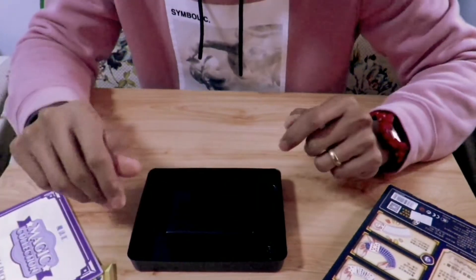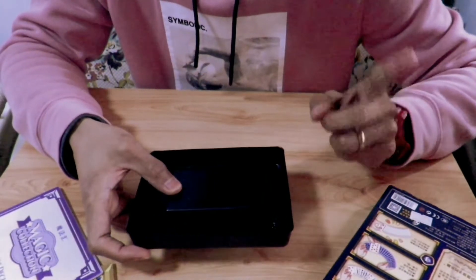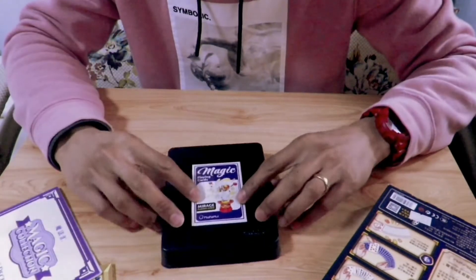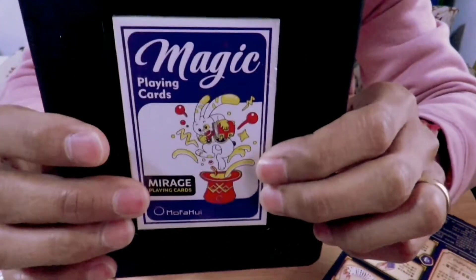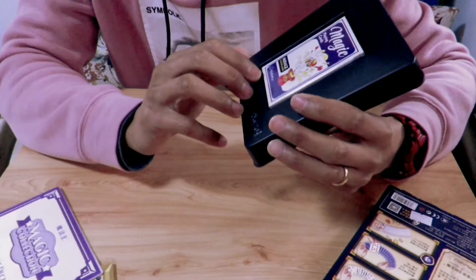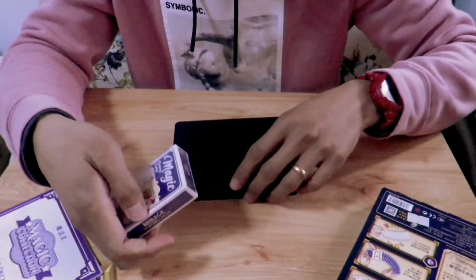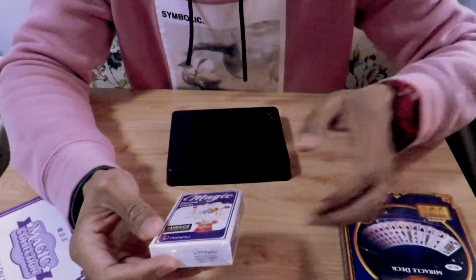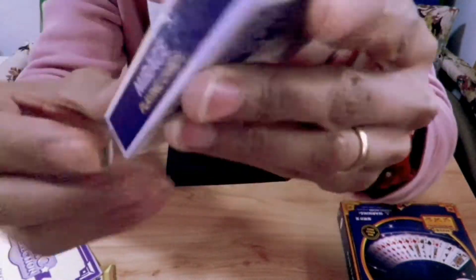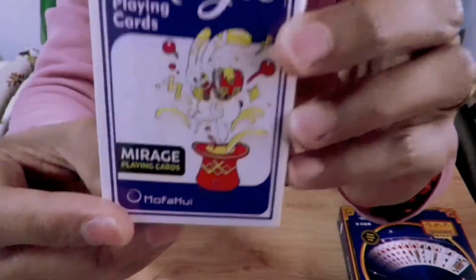Now it's time to turn this. Are you ready for the reveal? Let's do a drum roll. You can see here it says magic — magic playing cards, Miracle Playing Cards by Mufahui. Let's take it out. This is the deck of cards, still sealed. It says magic playing cards, Miracle Playing Cards, Mufahui. Let's open up, guys. It says bridge size.